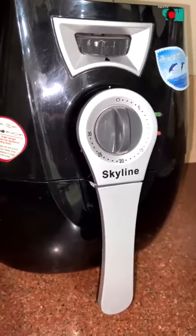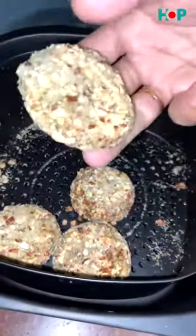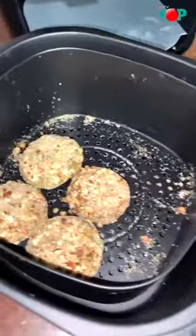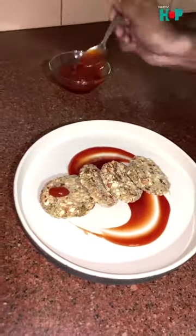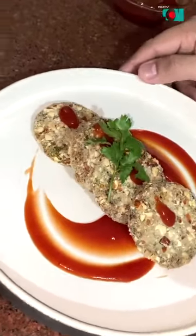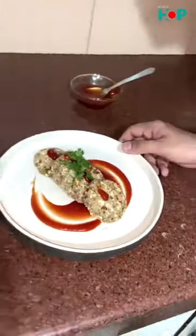We will serve it with tomato ketchup. Here we go, our Broccoli Almond Tikki is ready! Let's remove it — see, it has a crisp on both sides. So our Broccoli Almond Tikki smoked with cardamom is ready to serve. It is a very easy, very quick recipe and a perfect party snack. Do try it at home. Thank you so much!